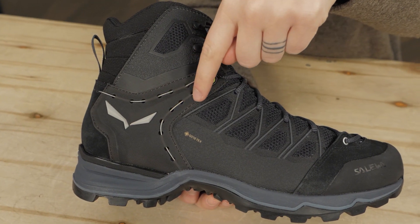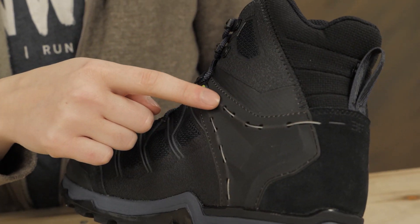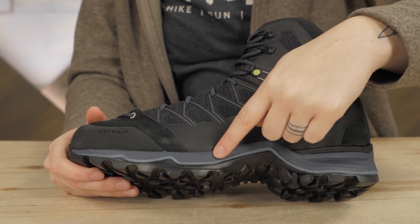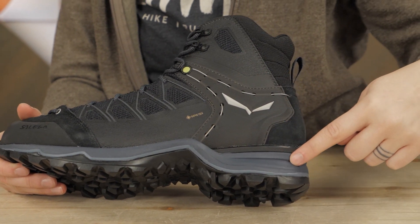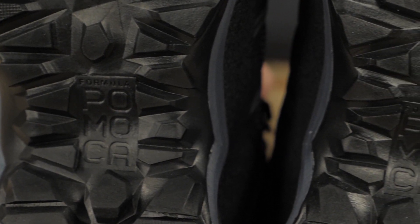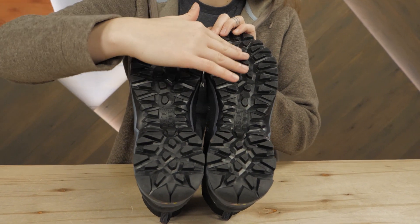The inner Gore-Tex liners offer watertight protection from the elements. Solewa's trademark 3F system connects the instep, sole, and heel of the boot to offer a supportive ride. Underfoot, the shock-absorbing EVA midsoles offer the right balance of cushioning and stability. The Pomoka rubber compound outsole with deep lug patterns provides confident traction over changing terrain in all conditions.